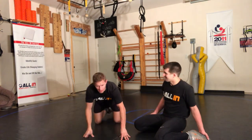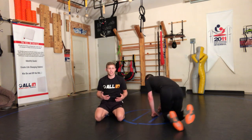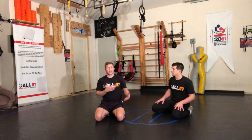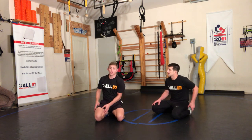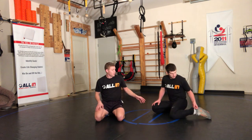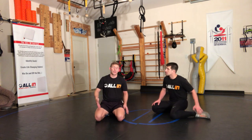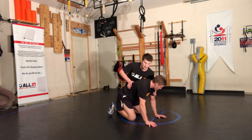What's up, all in wrestling system. Kind of a fun one here, guys. This is an elevator, and we're hitting it from the bottom position. All we're trying to do is identify when this guy's going to chop, and we're going to beat him to the punch. We're actually going to put our own arm down. The most important part is you're hooking inside of his knee.